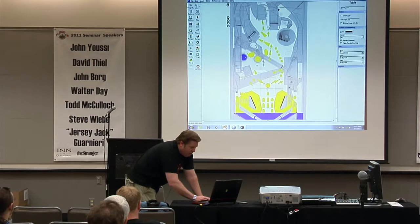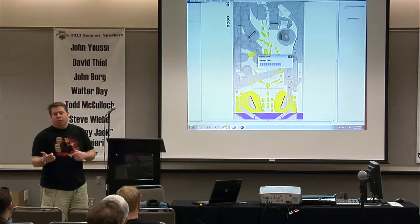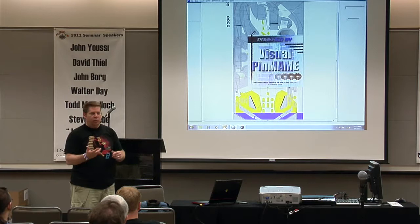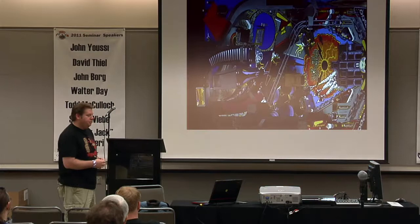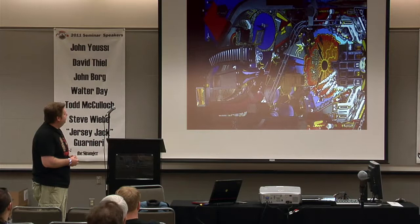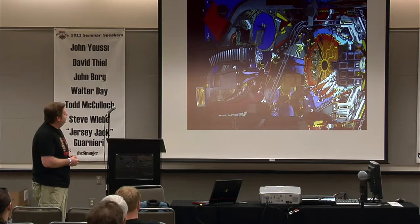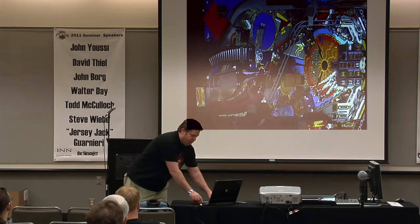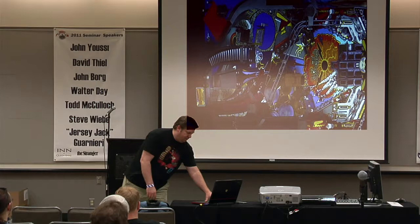There's the fullscreen version — when they build tables they'll usually build them for both modes. It's just changing the angle of the table. Where it gets tricky is if there's toys, because the toys are drawn and rendered differently depending on whether it's fullscreen or the table view, because of the angle you're viewing it at. The DMD will be up at the top. That gives you an idea of the emulator itself.